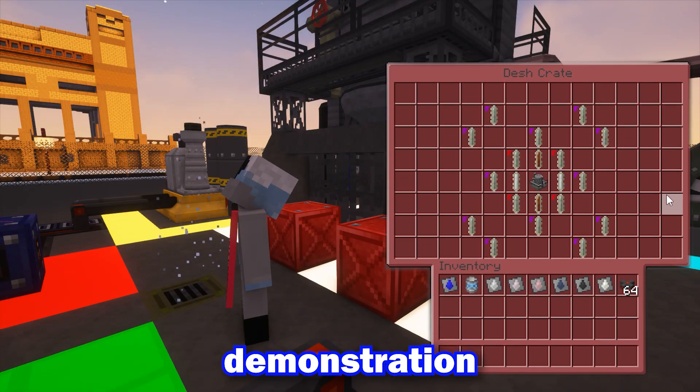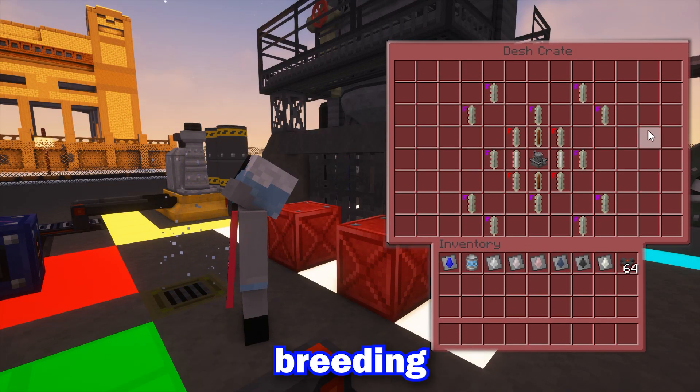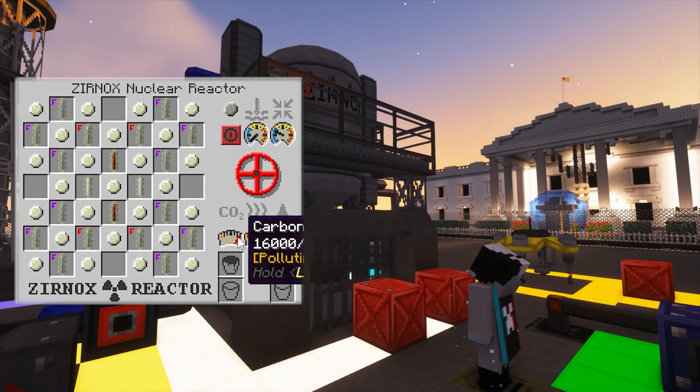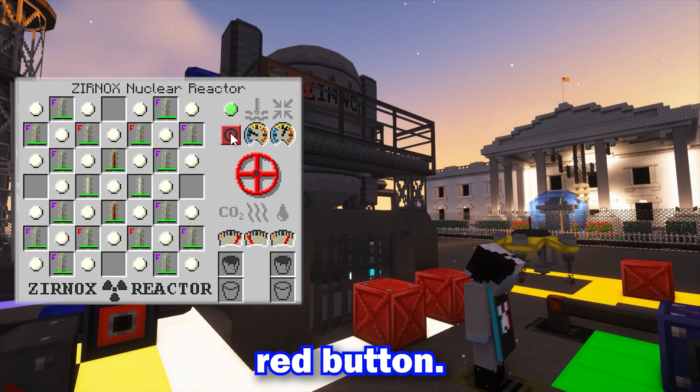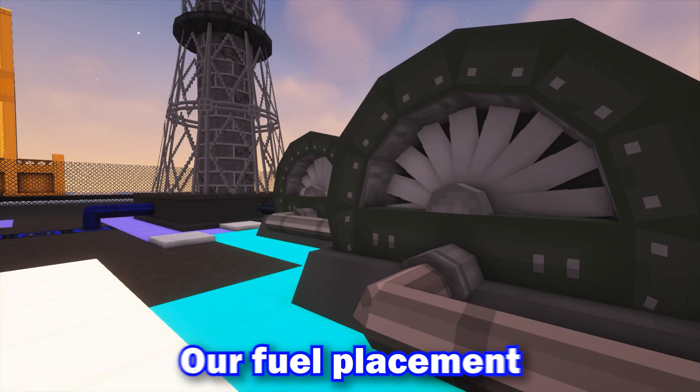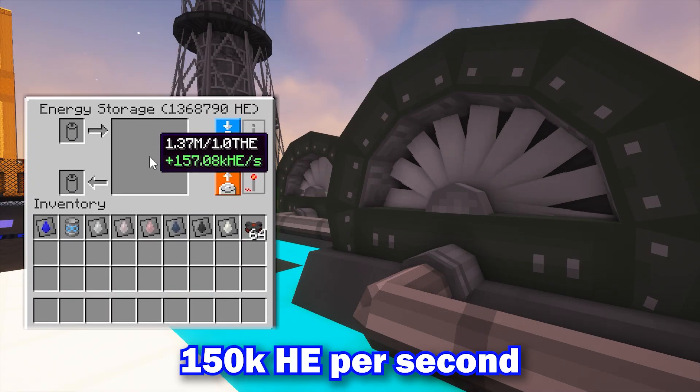For this demonstration, we'll be using the lithium to tritium breeding process. Here is our template for the rod placement — let's insert it into the reactor and see what happens. To start the reactor, we just press this red button. This reactor, even with max efficiency, is not great with power production. Our fuel placement only nets us 150,000 HE per second.